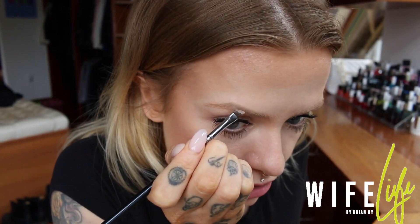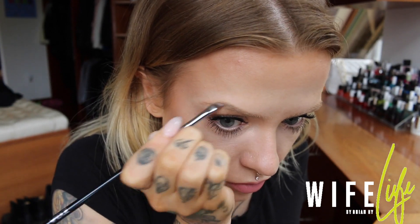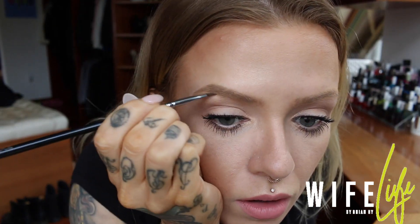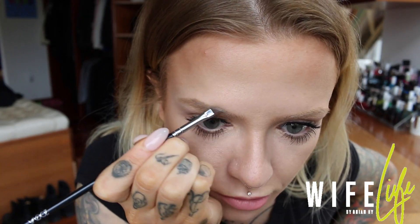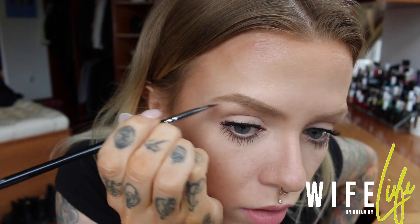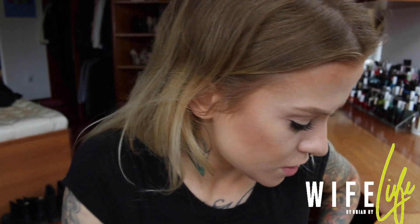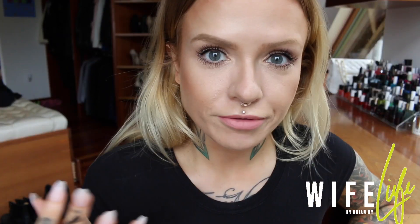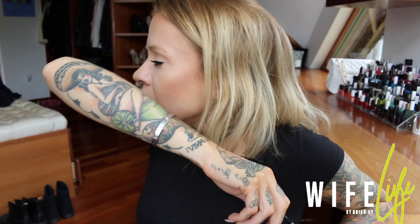I always start at the arch, just filling that in with little feathery strokes, and I'll fill in a little bit over the top so it's a bit more rounded, then go underneath. I find using a powder slightly lighter than you might think makes it easier to make small corrections, because it's not a big blunt line — it's just a very soft effect.